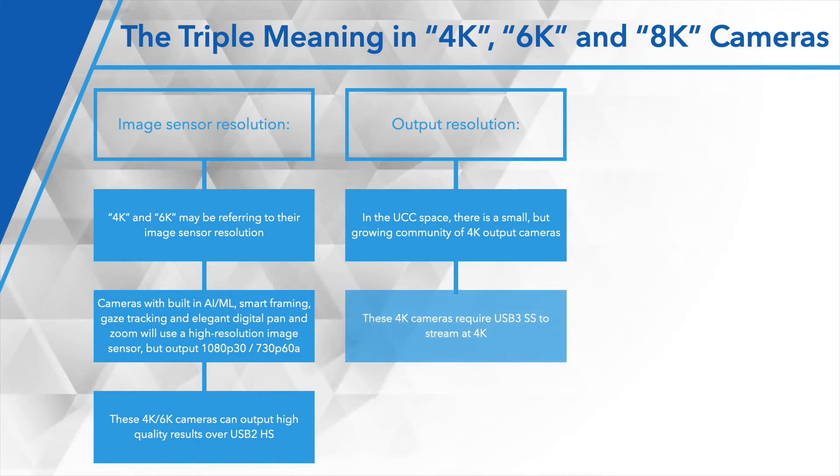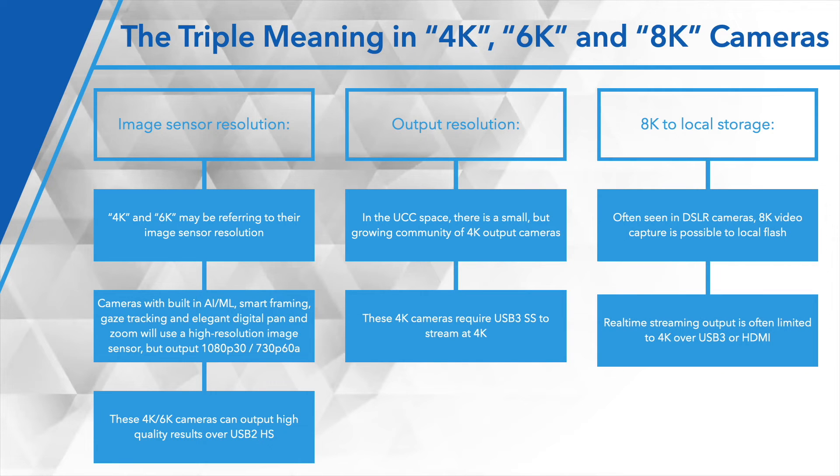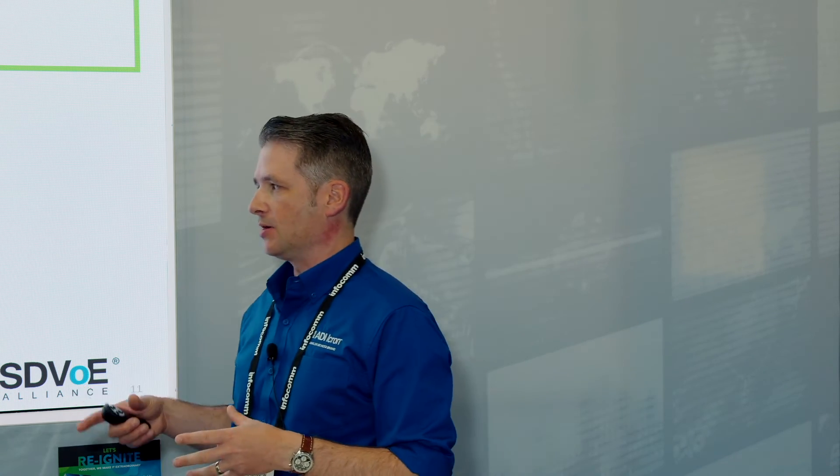In the UCC space, there is a small family of 4K output capable cameras, and it is growing. In order to get that native 4K stream out of those cameras, you're going to need USB 3 super speed at 5 gig to do that. 8K cameras are more of a DSLR kind of thing — they can certainly capture in 8K, but that's usually to local flash inside the device to be downloaded at a later point. You're not streaming 8K video out of those devices through those USB ports. Cameras that do capture at 8K may simultaneously stream 4K out over USB 3 or HDMI, but you're not getting 8K streaming out of those devices.